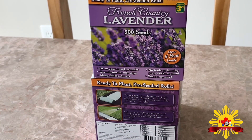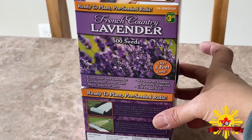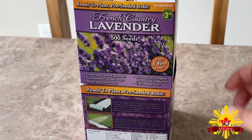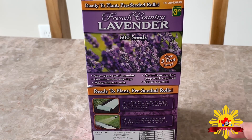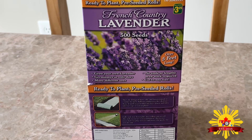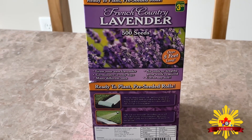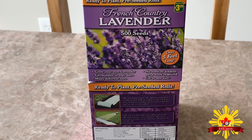Hello everyone, it's springtime — time to plant! I love gardening. I bought this French lavender at a dollar store. I want to try it in a container so I can change location whenever I want. It's also a trial to see whether I like it or not. If I'm in love with it, I'll plant some in the ground.